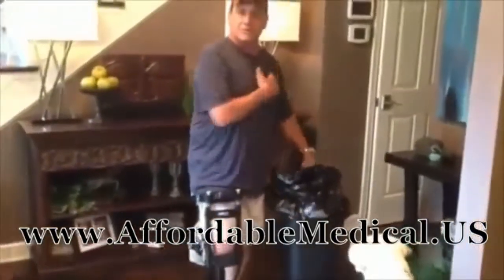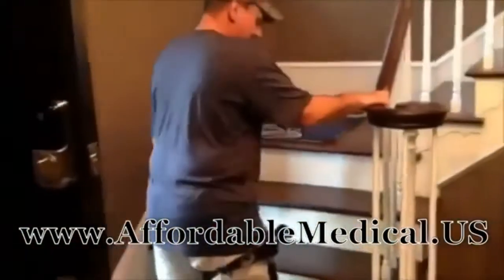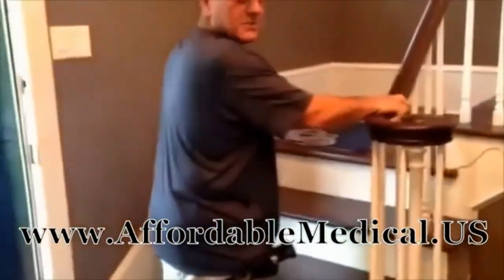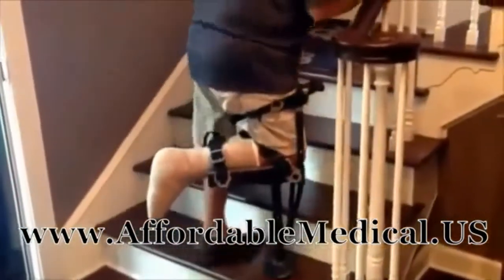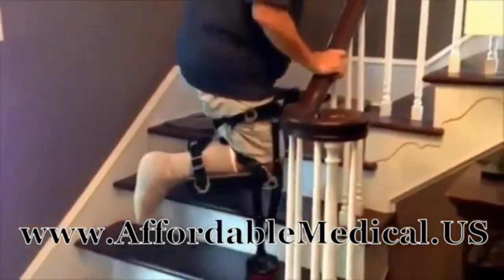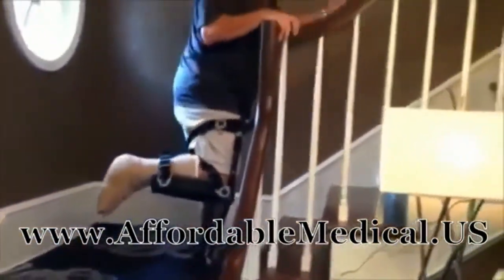Plus your armpits will be all bruised with a pair of crutches. Watch this — be very careful, but you can manipulate these stairs. I've been going down on my butt every morning and crawling up on my knees every night. With the iWalk 2.0, just be sure and hold on to the rail, and you are rocking.